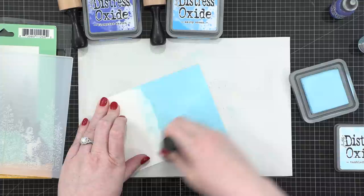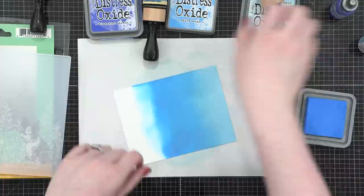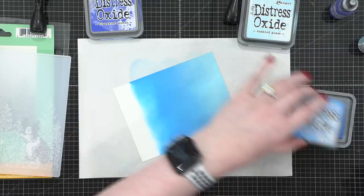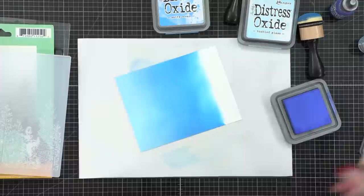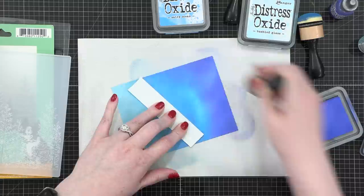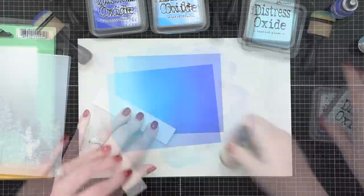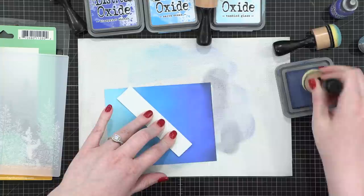I'm using three — it's going to turn into four — different colors of Distress Oxide ink. My idea is to go from a very pale blue, fading into a more bright blue, and then an intense darker blue. I started with tumbled glass, then brought in some salty ocean, and then moved to blueprint sketch. I thought I would only use these three colors, but blueprint sketch wasn't giving the intensity I wanted at the bottom. So I grabbed some chipped sapphire — kind of a dark blue with a little bit of a purpley undertone — and it was the perfect intensity for this blend.